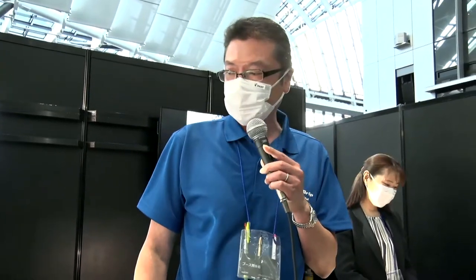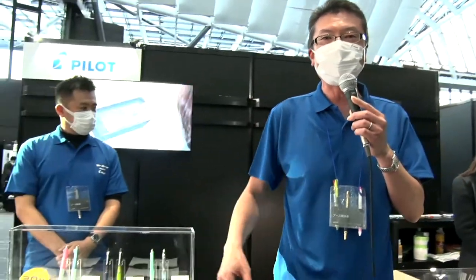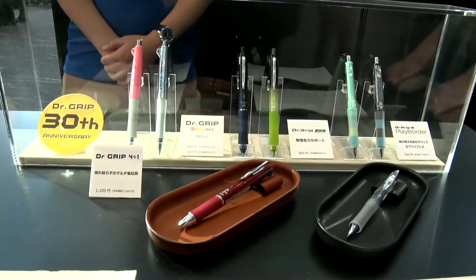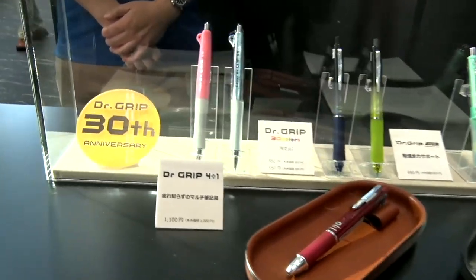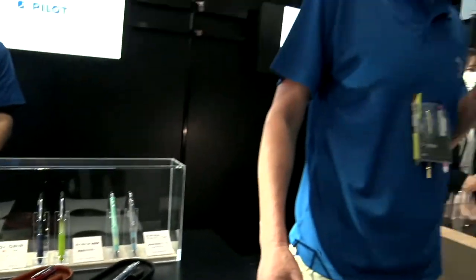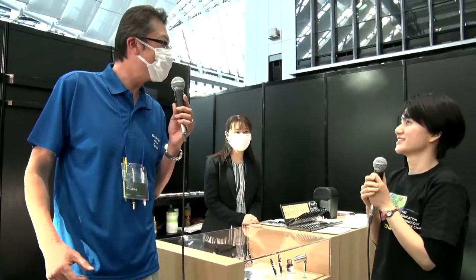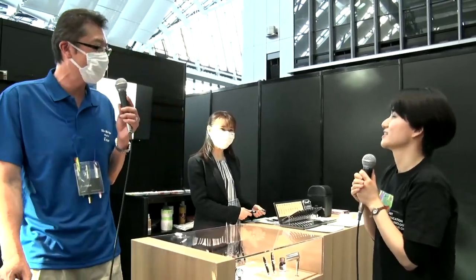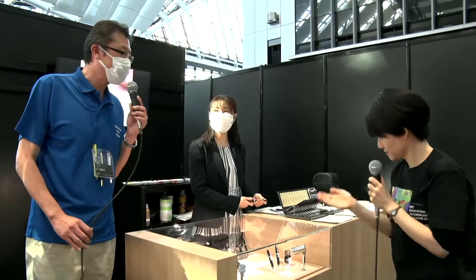I'm Junichi Iwami of Pilot. So here's Dr. Grip. This is my 32nd year since I joined Pilot, which is the same age as Dr. Grip. So today, I'd like to show the analog stationery in our booth to Rita-san.